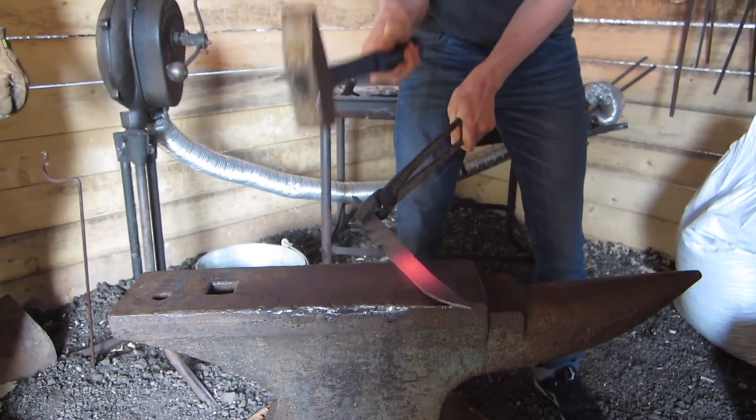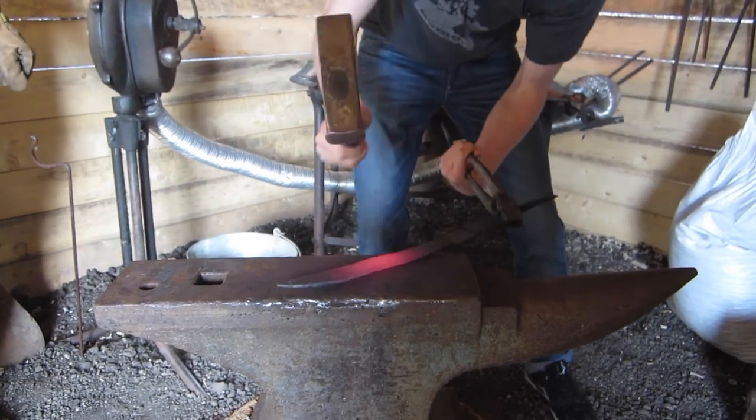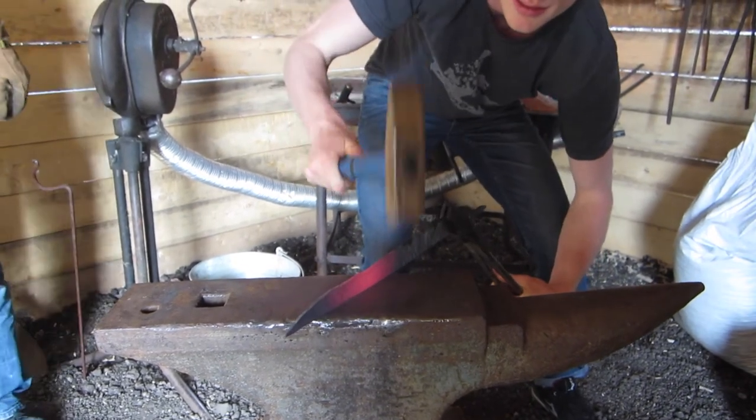Now that the blade has been drawn out, final adjustments can be made. We see Mike straightening out the spine of the blade and adding curvature to the tip.